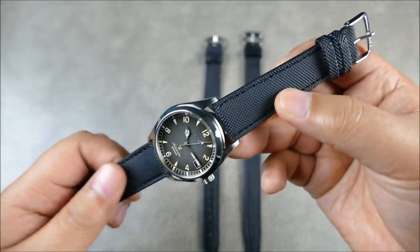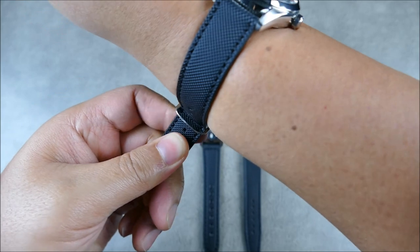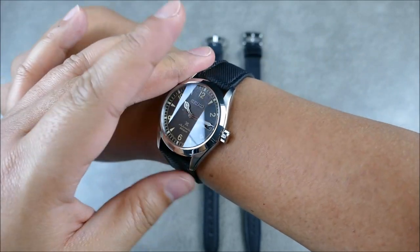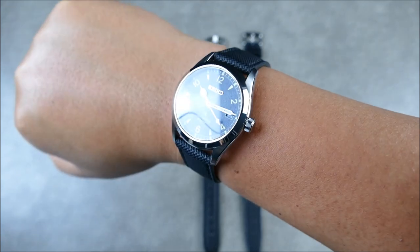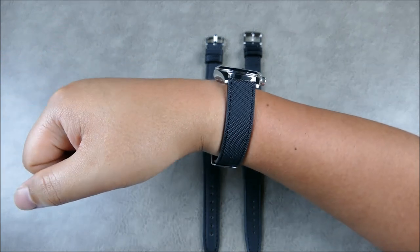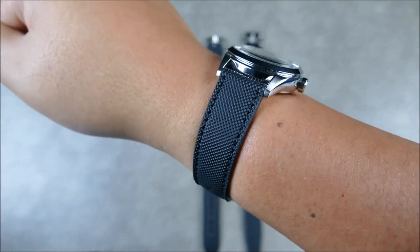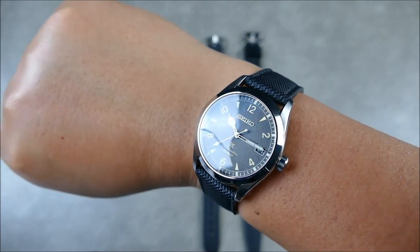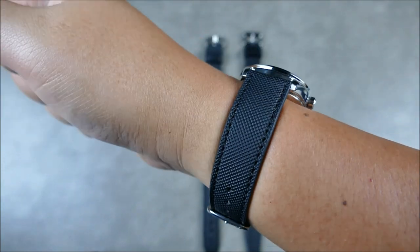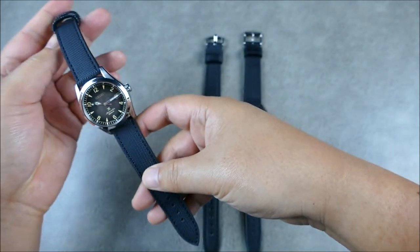Really beautifully done — look at the details, the stitching is nice and tidy with sealed edges. On the wrist, these aren't super long and I have somewhat large wrists at seven and a quarter inches, so there's not a lot of tail left behind. This watch also has a shorter lug-to-lug. But I love this thing — you're getting texture on the strap which complements the textured dial really nicely.